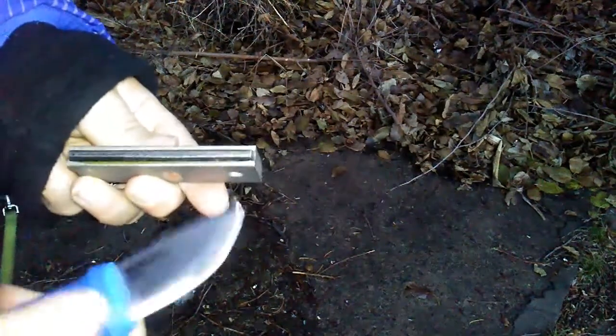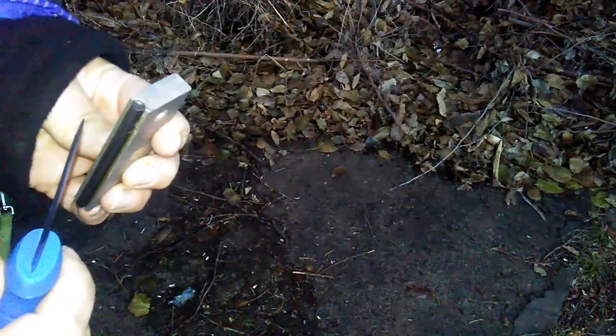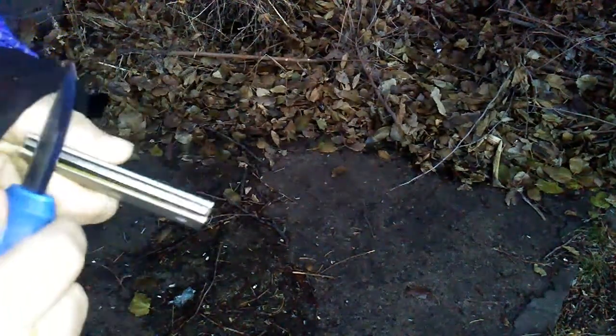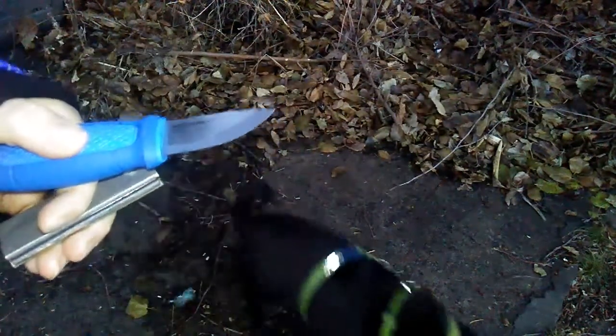Another one of the more traditional uses for this knife is ferrocerium rod striking. And this is one of those $1.99 ones from Harbor Freight. Let's see how it does. It throws sparks right better than the thing that came with it.